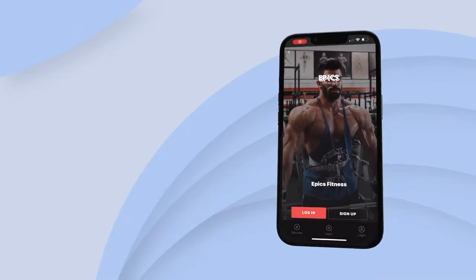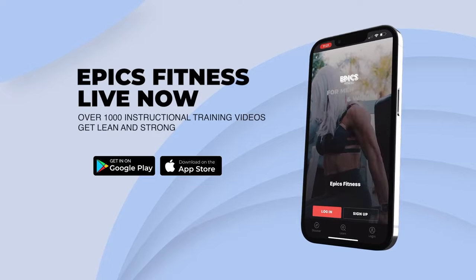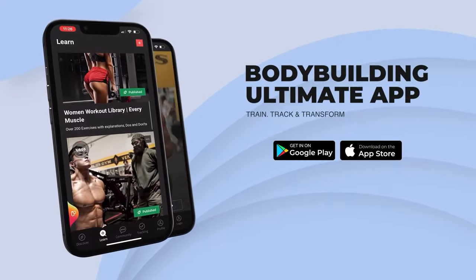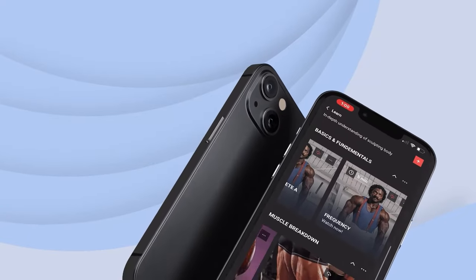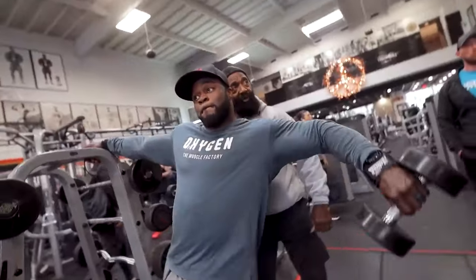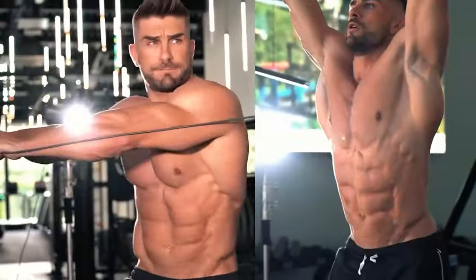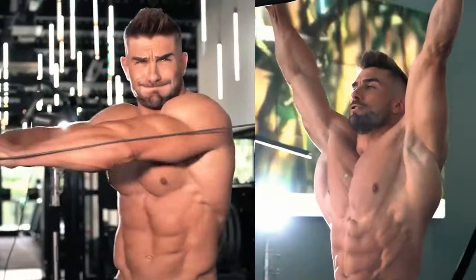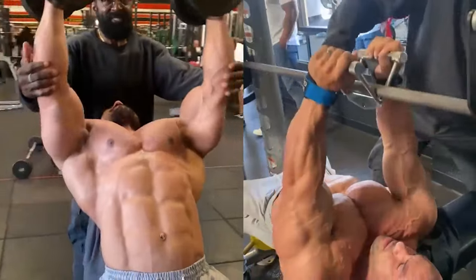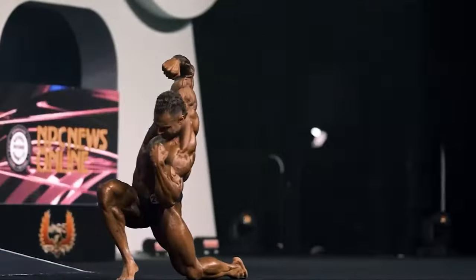Introducing the Epyx Fitness App — the ultimate destination for bodybuilding enthusiasts. With over 1,000 instructional training videos, our app is your comprehensive guide to train, track, and transform. From beginners to advanced athletes, access a plethora of workout videos, immersive courses, and enlightening seminars. You have complete control — cancel any time without hassle. Don't miss out on this opportunity. Click the link in the description to sign up now and embark on your path to a stronger, healthier you.